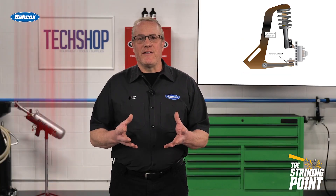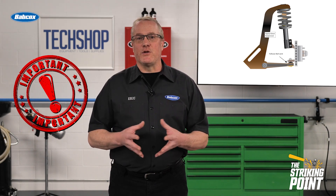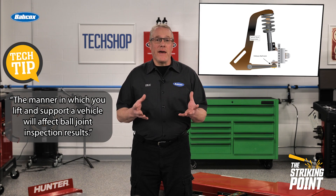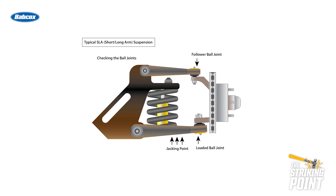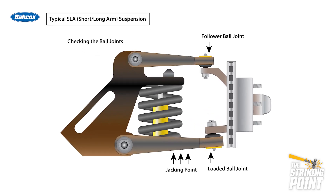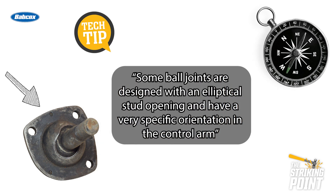It's important to identify the type of joint so you can also identify the proper method for inspection. When checking for ball joint wear, the manner in which you lift and support the vehicle or suspension will affect the outcome. One example is this typical SLA suspension, in which you must unload the suspension by jacking up the vehicle under the lower control arm, or the tension of the spring will prevent any play in the joints from being detectable.